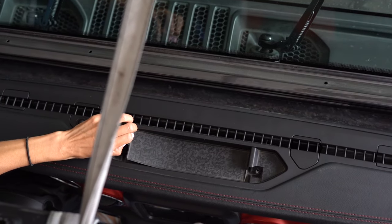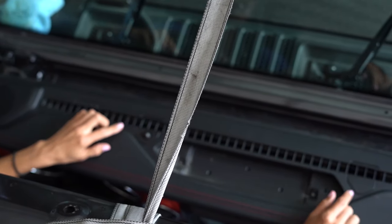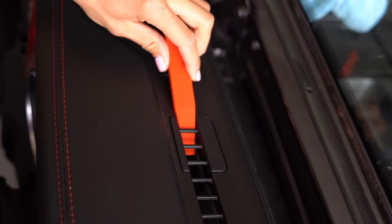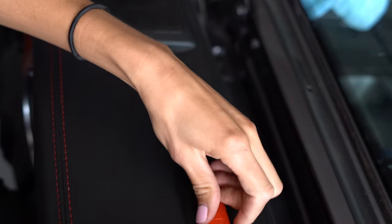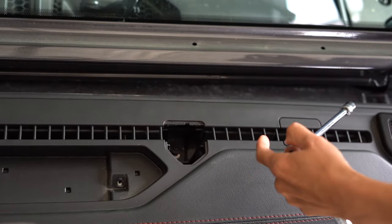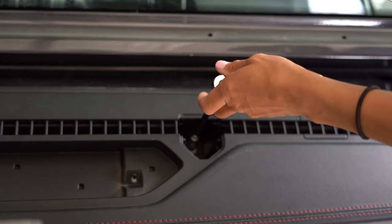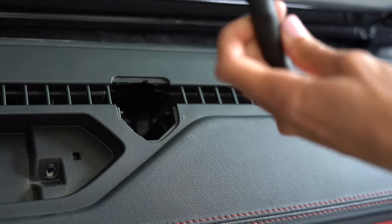You'll need to remove the middle liner. There are also four dash caps, but you'll need to remove these two. It's helpful to use a plastic pry tool when popping these out. Inside each of these holes is a bolt that will need to be removed with a 10mm. Once your bolt is loose, it's helpful to go in with a magnet tool and pull it right out. Remove the bolt from the opposite side using the same technique.